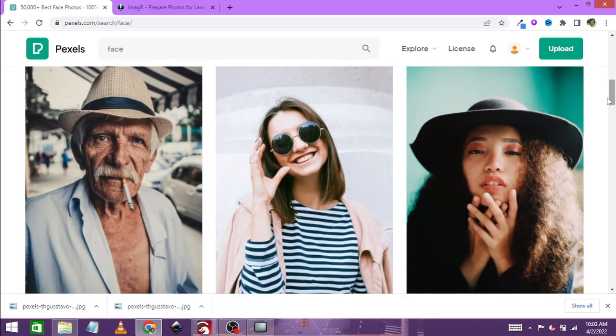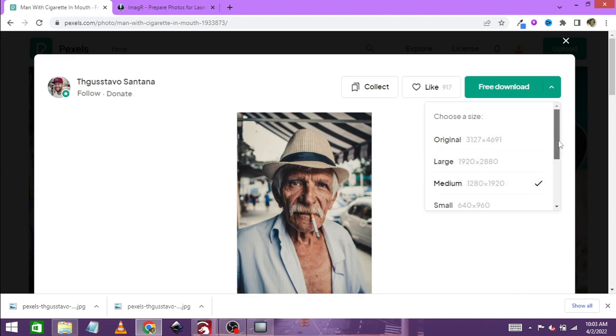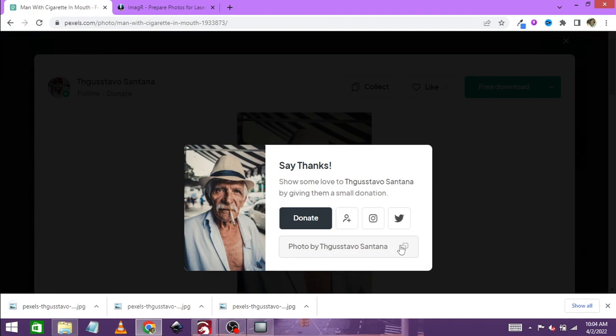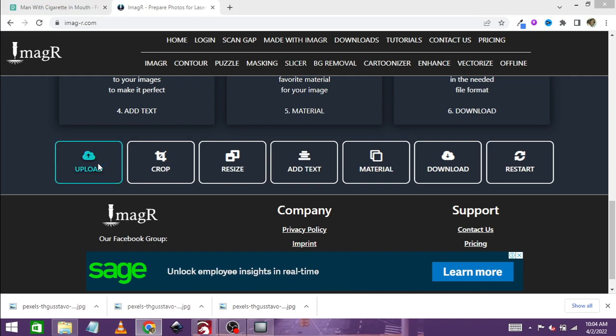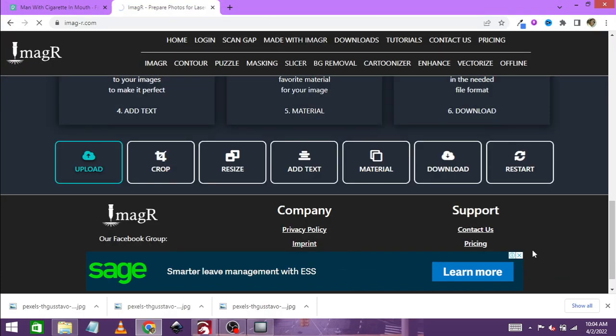You just have to give thanks to the person who created or uploaded it. In this case I can't pronounce that, but it's Mr. Santana. I'm going to select the medium size — the larger ones make the uploading time much longer. I'll give thanks by copying the link and pasting it into the description so you can go to Pexels and support this creator. Then I go to ImageR, scroll down, click on upload, and select the medium one.